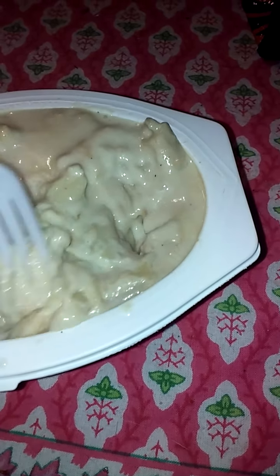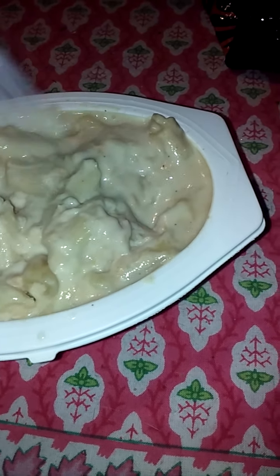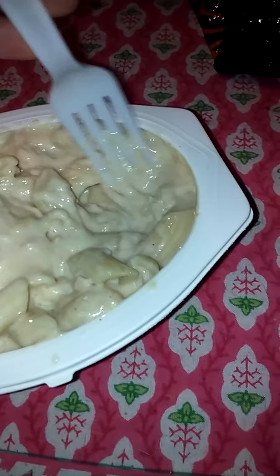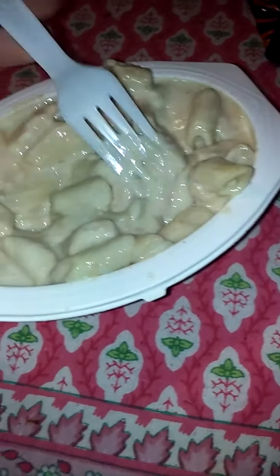The sauce kind of looks like sour cream to milk — kind of looks like expired milk. I don't know why I think that. But it looks really good for what I'm seeing, and I can't wait to try this out.